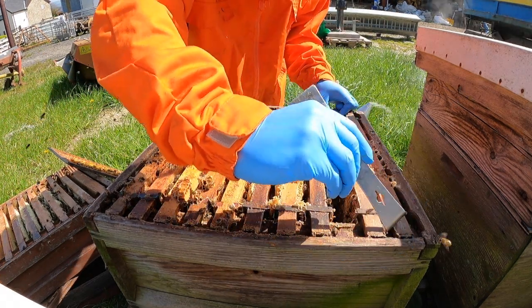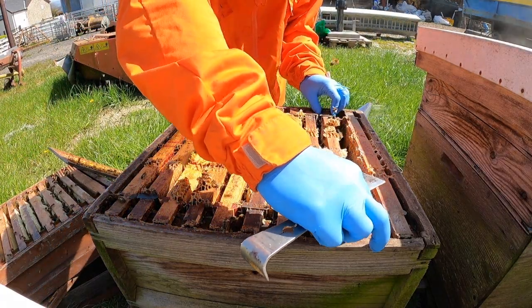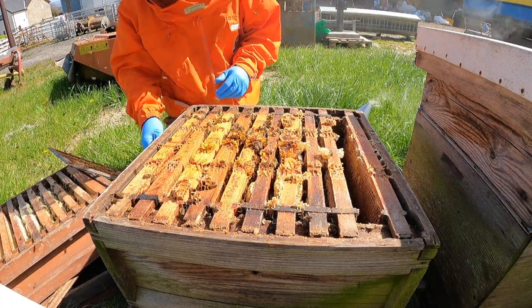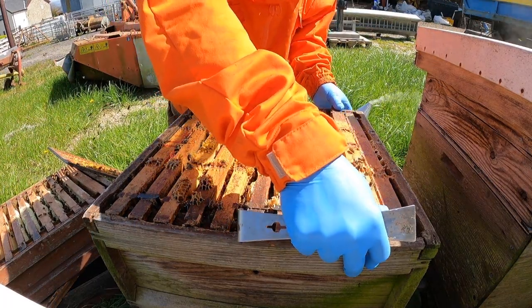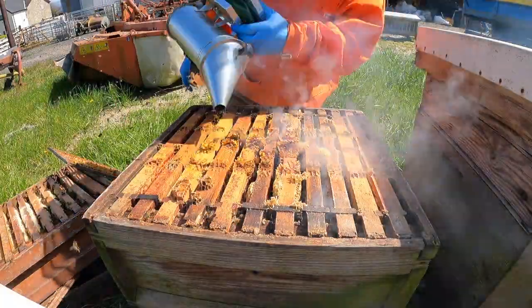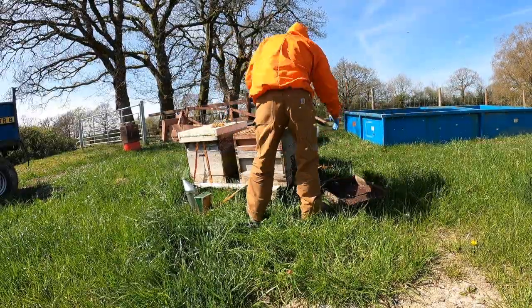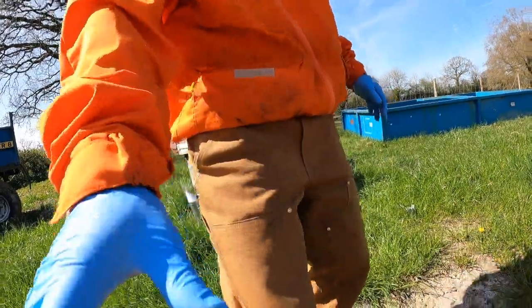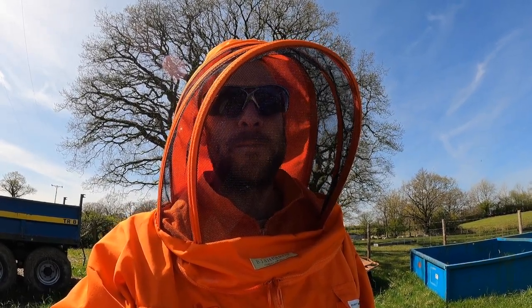These bees are good. Now if the other three are like this — and I know one of them is not — I'd be happy to pay what we've agreed. That's all the brood: no disease apart from a little bit of chalkbrood, nothing major. First inspection done, very pleased with what I've seen there. I'm going to do the other three. I might film a little bit more but I don't want this video to go too long just doing a really deep inspection.